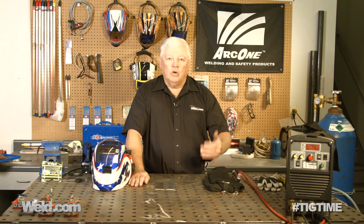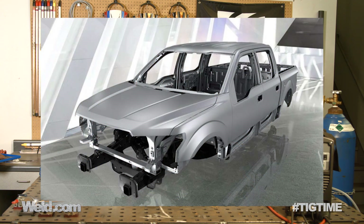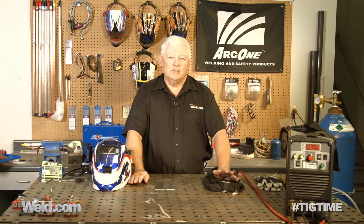We have all these new cars that are coming out, especially the F-150 Ford pickup — it's got a lot of aluminum on it. So how do you repair it? What's the best way to repair it? I've been following this for a few years now and I've had a lot of people comment and write in.